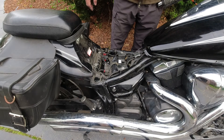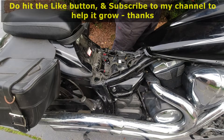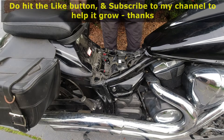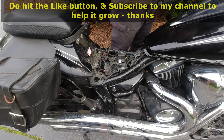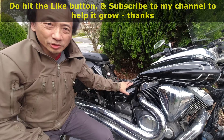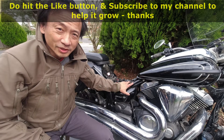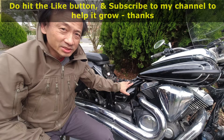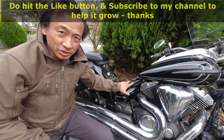I will now start the motorcycle just to test. Well, I've replaced the motorcycle battery and it tests okay. I do hope you enjoy this video. Hit the like button and subscribe to my channel for more and to help the channel grow. Thank you so much.